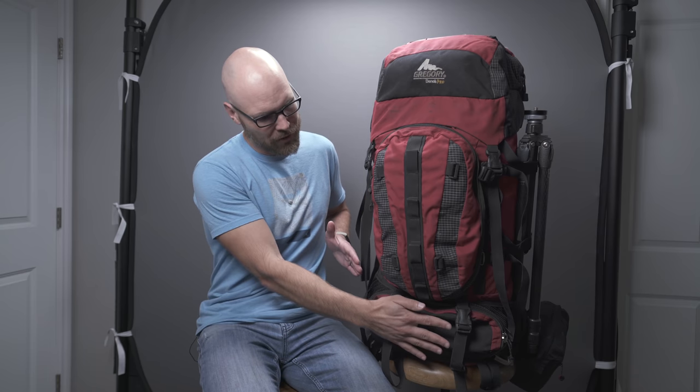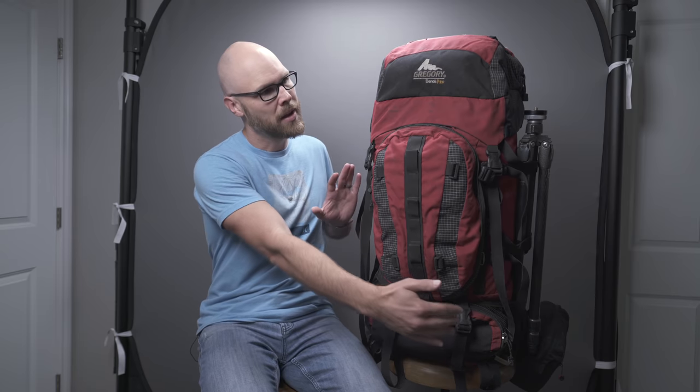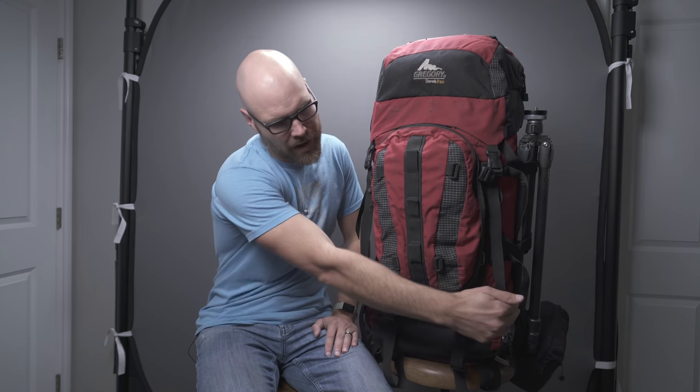So let's talk about the pack itself. This is a Gregory Denali Pro — a 105-liter pack I purchased back in 2013. It's now a discontinued model; there's a new version, but I kind of like this design better. There are several sections: a lower section for sleeping bags and bulky items, a large middle section, the lid up top, and saddle bags on each side. I'll go through each section and show you what I stored there and why.